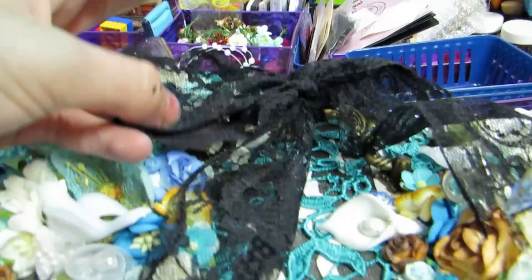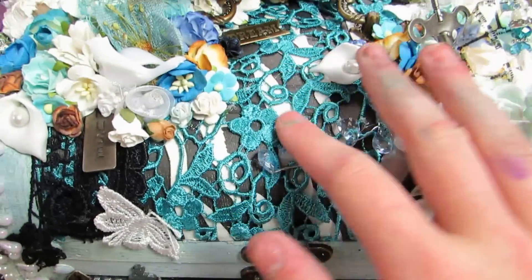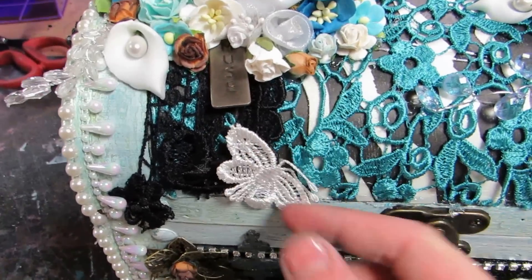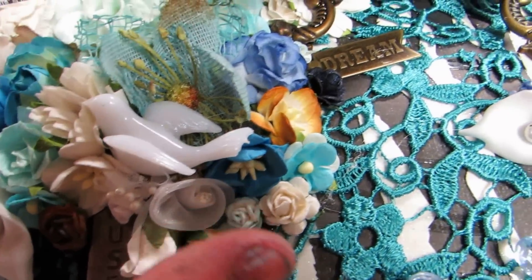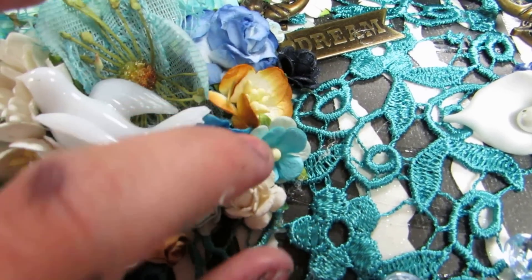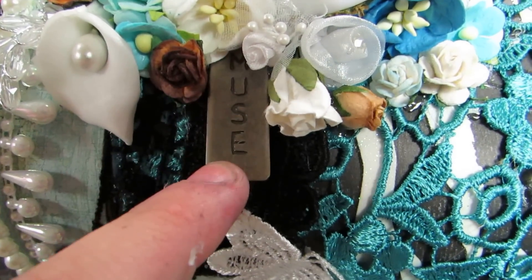I tied a bow on top here. I have this beautiful lace from Ex Monotel — both of these are from her. There's a little butterfly there. And then there's just a huge assortment of flowers: Wild Good Crafts, tons of different Prima, Petaloo. There's a little dream tag here, tons of cherry blossoms and rosettes, and a little muse token that says 'muse.'